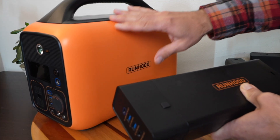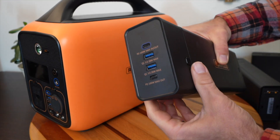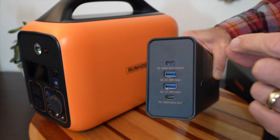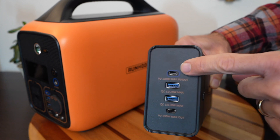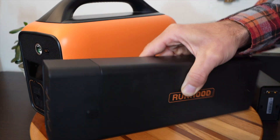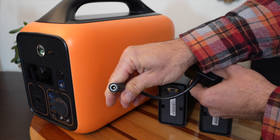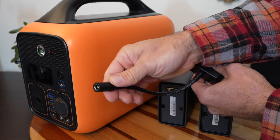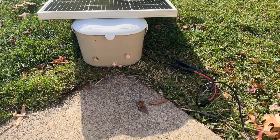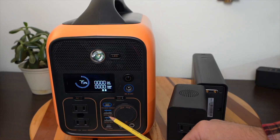Runhood has done a great job making this system versatile. Not only can you charge and discharge the energy bars with the main unit, you can use them independently. With the clip-on add-on, you get USB-A and USB-C outputs at 100-watt power delivery, plus 100-watt input charging. There's also the SC200 — a separate purchase — which has their standard plug for solar, wall charger, or 12-volt car input, and two connectors that fit right onto the energy bars to charge them independently.